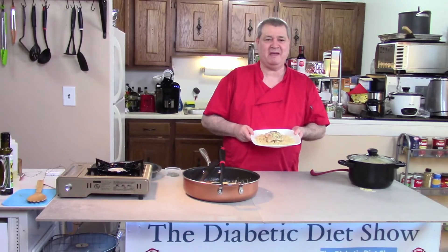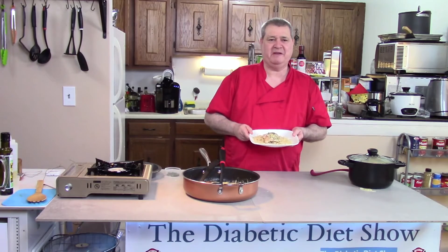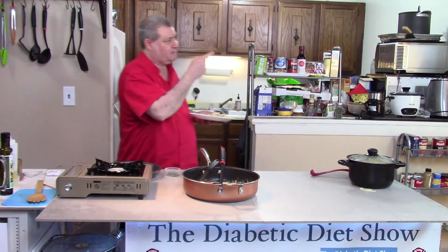I hope you've enjoyed this quick meal. It shows you how simple you can cook something and have it be good and healthy for you. If you'd like to see more, here are some more videos.